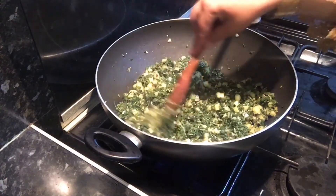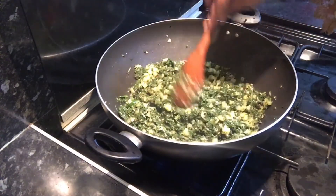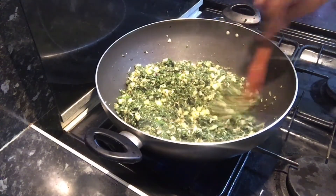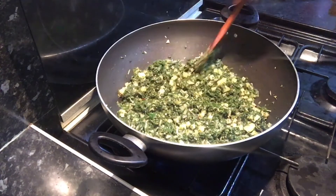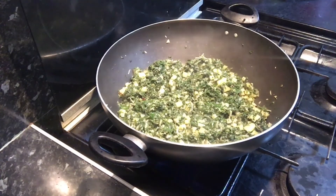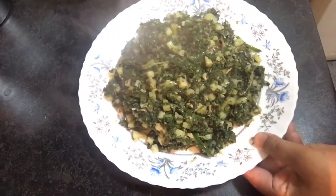If you want to make a video, please like, comment, and subscribe. We will be able to make more videos. This is my recipe — the recipe of Muzal.